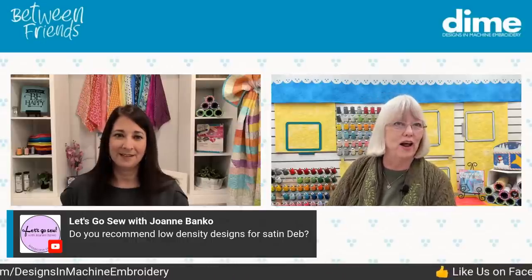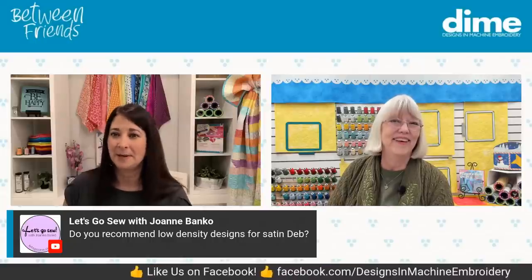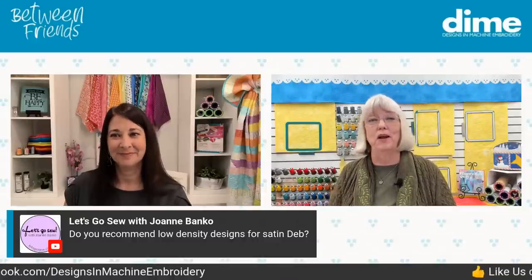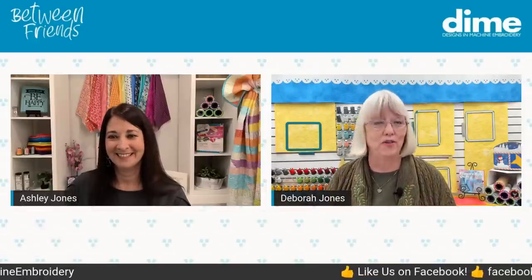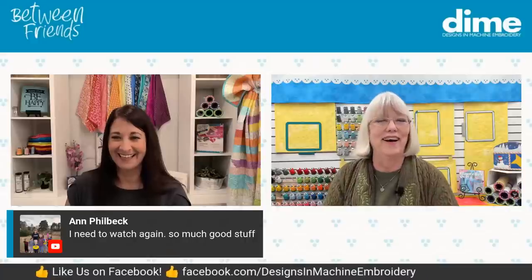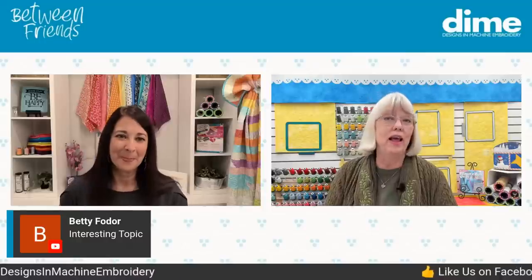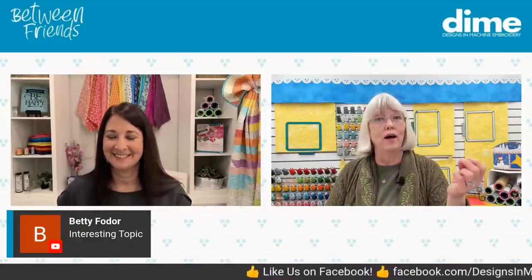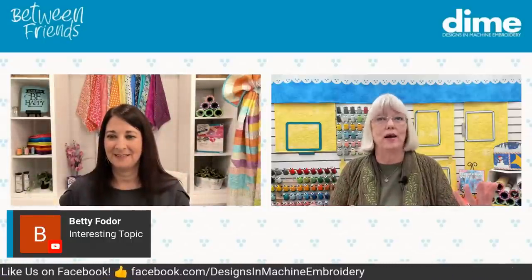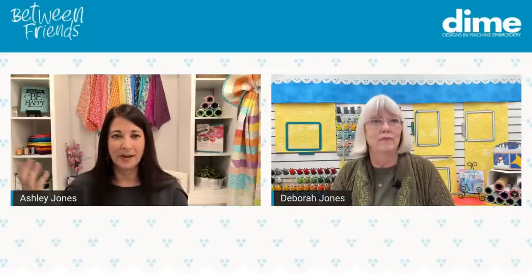Joanne Banco asks: do you recommend low density design for satin? Yes, but it's sort of like what you have to do. When my niece asked me to do her satin graduation stole the day before the ceremony, I had to do what I had to do. But yes, lighter density is better than heavier on satin lettering. Where you have software and can make it a four-point density instead of a three-point density, that's very helpful.